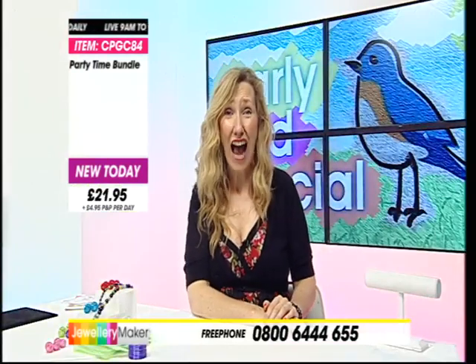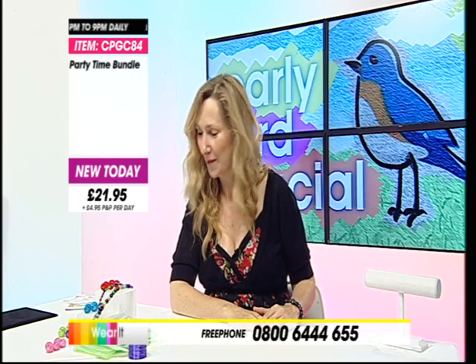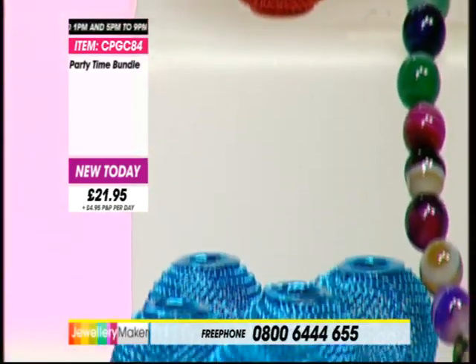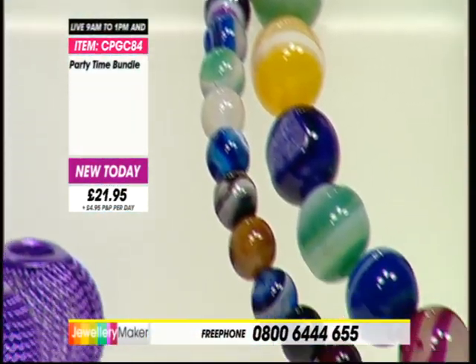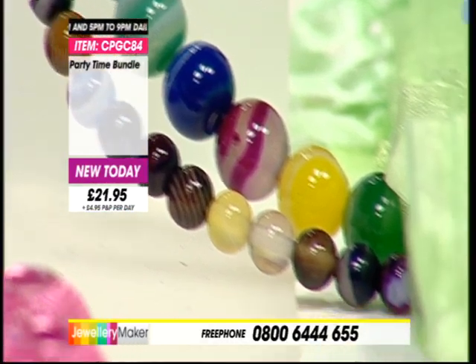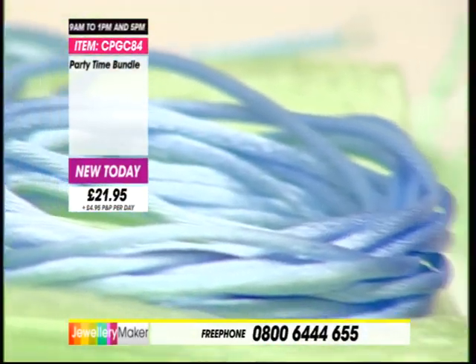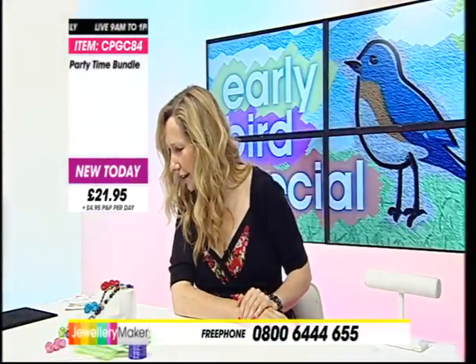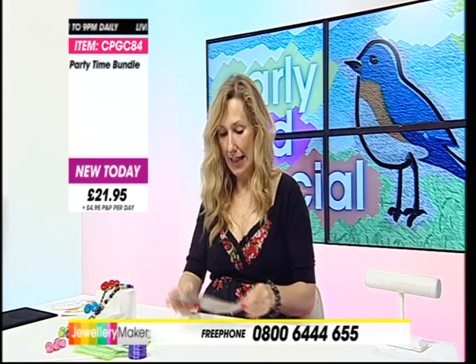£21.95. 25 of those lanterns, two gorgeous strands of agate - some banded, some beautiful bright balloon colours. Then the 5 metres of satin cord, 100 metres of the purple elastic, 10 of the gorgeous satin organza bags - all for £21.95. I think that's a bargain, because even on our own website you can see what we sell the lanterns at separately.